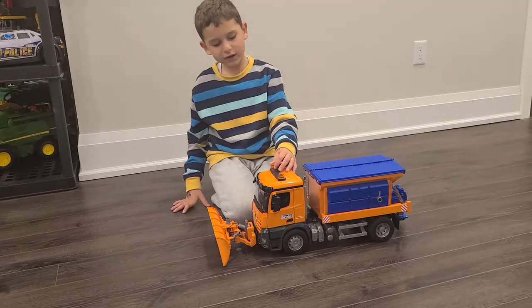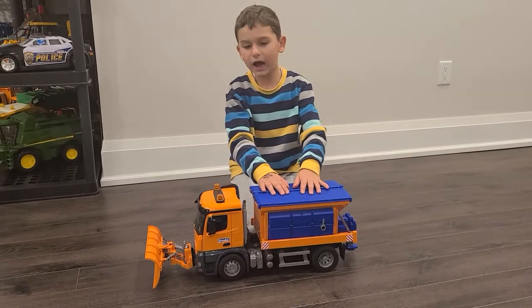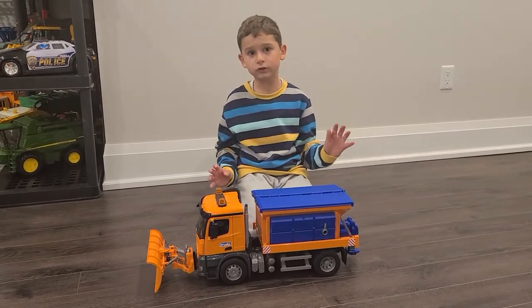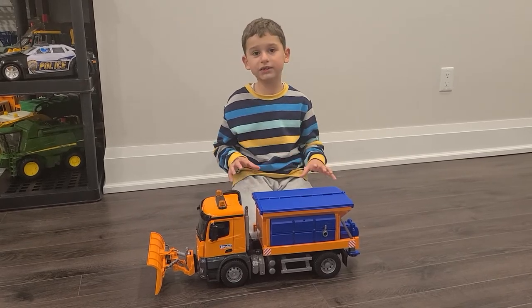They have different sizes. I have the big size, but there's a small size too. I've seen that one, but they both work exactly the same.